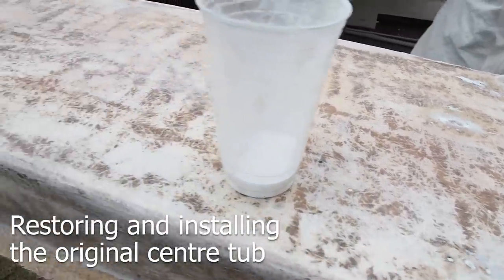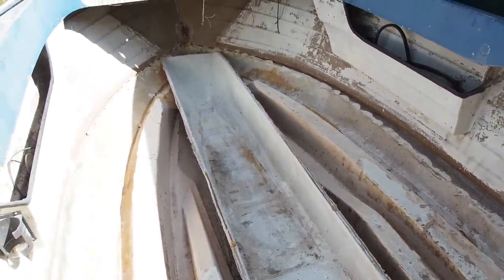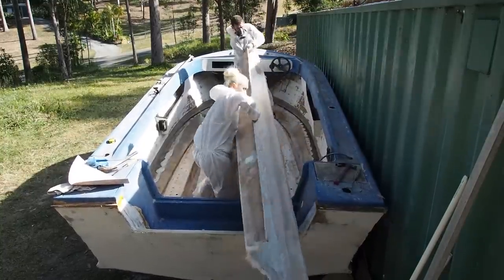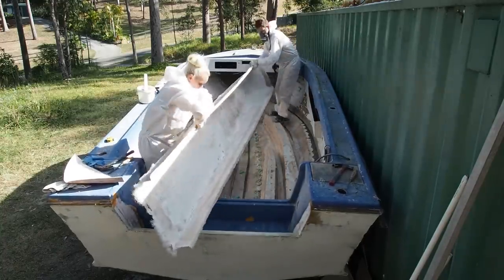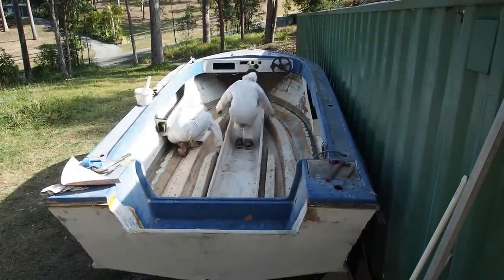Now we could start body filling the fibreglass so that it has a smooth finish for painting. We decided to restore the original centre tub so any cracks and damage were bogged and fibreglassed up. After a quick dry fit it was ready to be glued back into position. We mixed up a batch of glue using cabosil and resin to make a paste. Anywhere the tub came in contact with the hull we dabbed a bit of glue to ensure it wasn't going to move. With a bit of fiddling around the tub was now back in its original position.